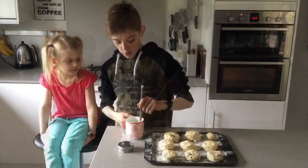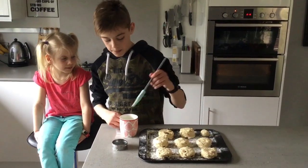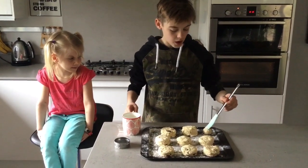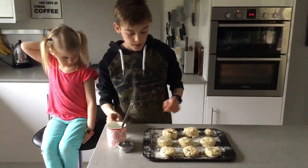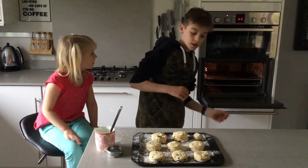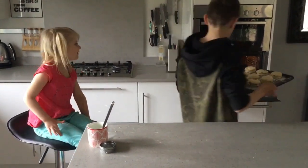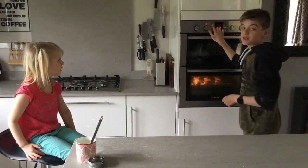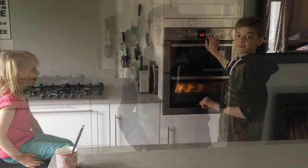Then put them in the oven for 10 to 12 minutes. If you don't want to go near the heat, you can always get an adult to help. Leave them in for 10 to 12 minutes, and when they are about to ping you can get ready to take them out. I'm going to get my adult helper to take mine out because it's been in the oven and it's going to be really hot.